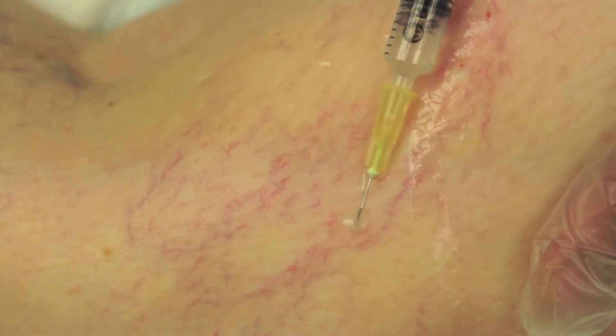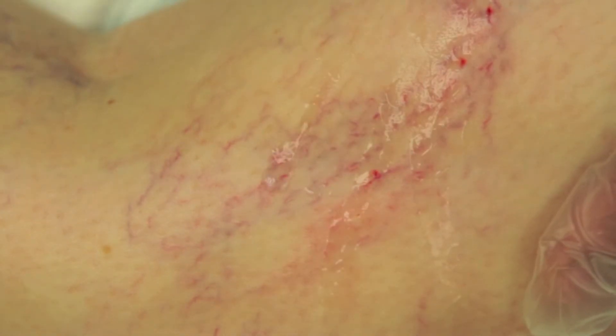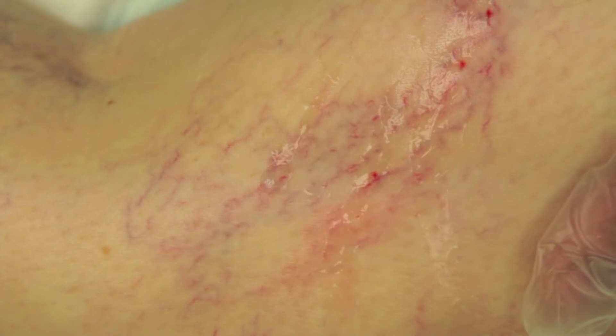It is important to inject small volumes of sclerosant under low pressure. As the blood returns to the veins, they look inflamed.